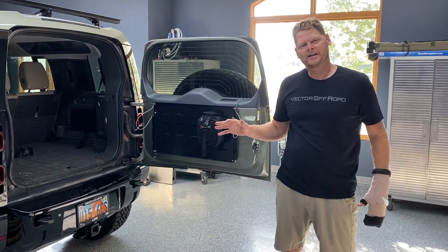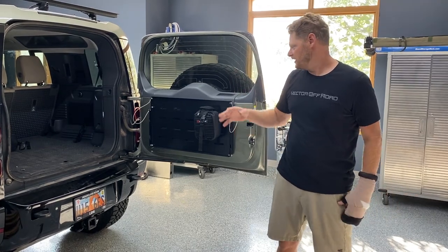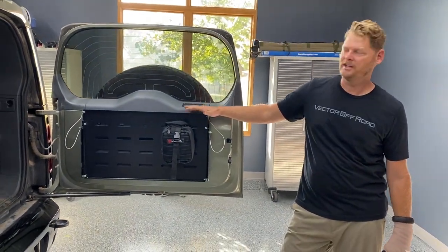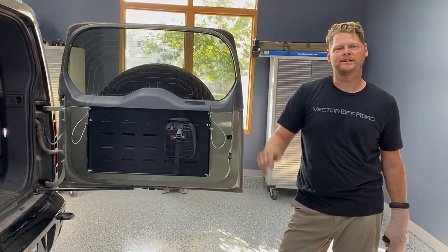There are a lot of other knockoffs out there in the market that are imports, that rattle and have poor fitment. This is made in the USA, designed in the USA — support American. Check out our trails with this table with a link below. Buy now — the Vector Off-Road table.